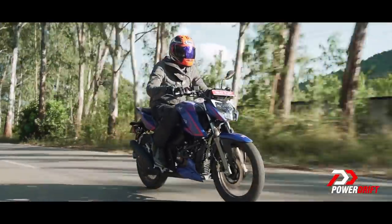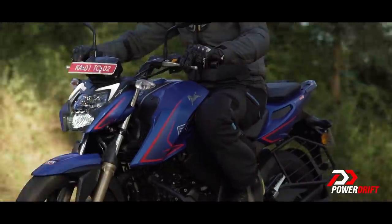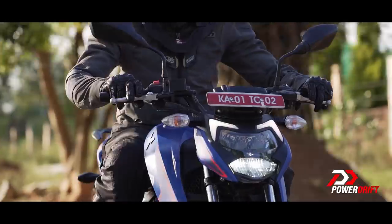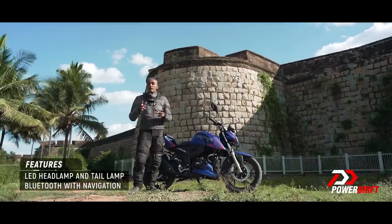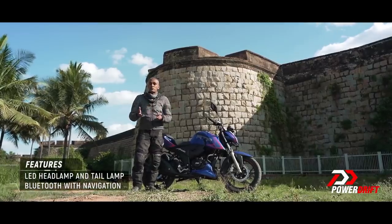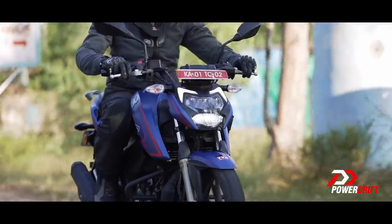There is a clear difference in acceleration between Urban and Sport engine settings. Sport is very, very crisp — just like we remember the RTR being — whereas Urban mode is a lot calmer, a lot sweeter. In fact, a lot more like the RTR 160 than the 200 in the way it feels and delivers power. It's actually rather enjoyable, although eventually I got bored and went right back to the Sport setting.